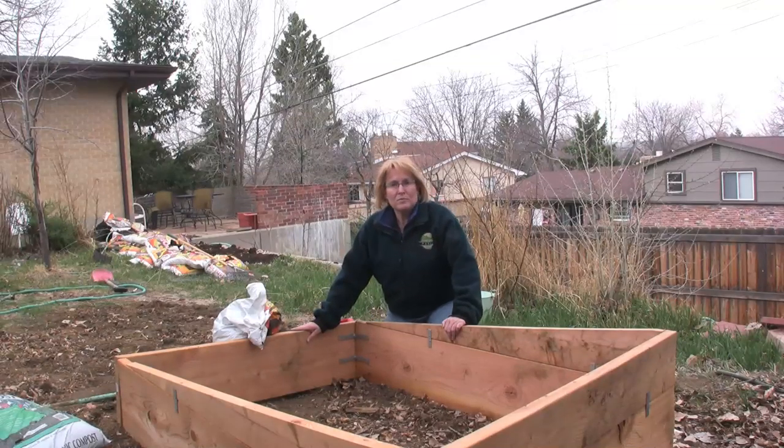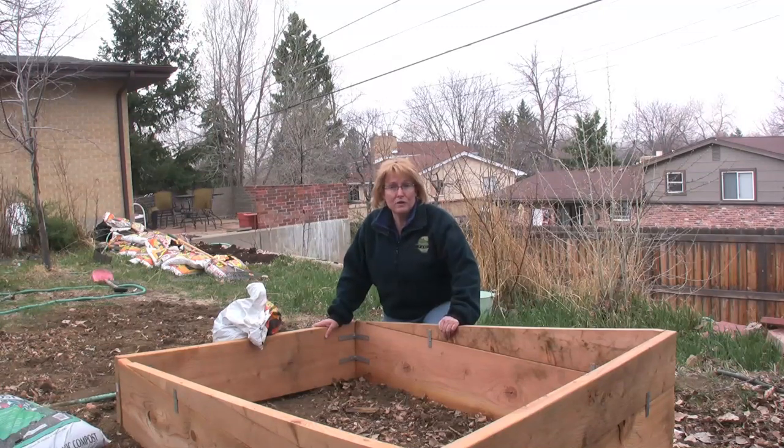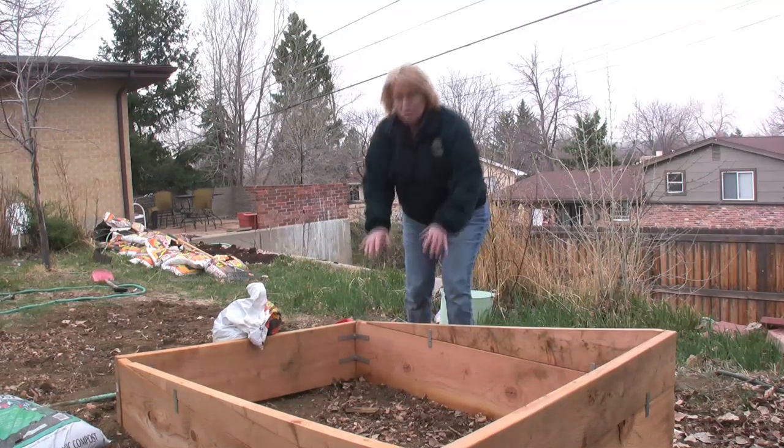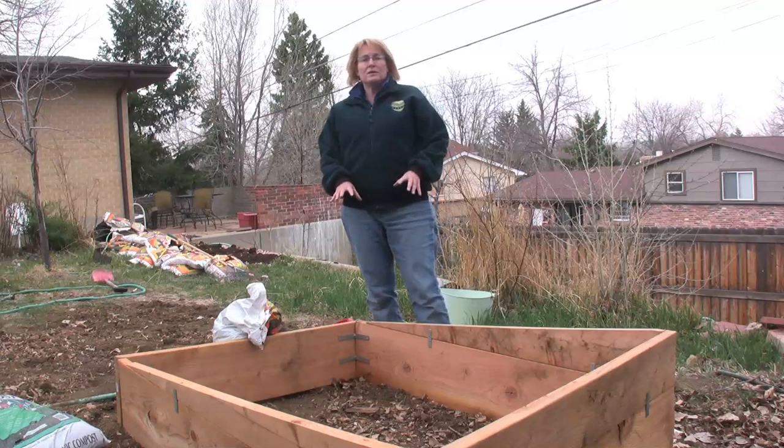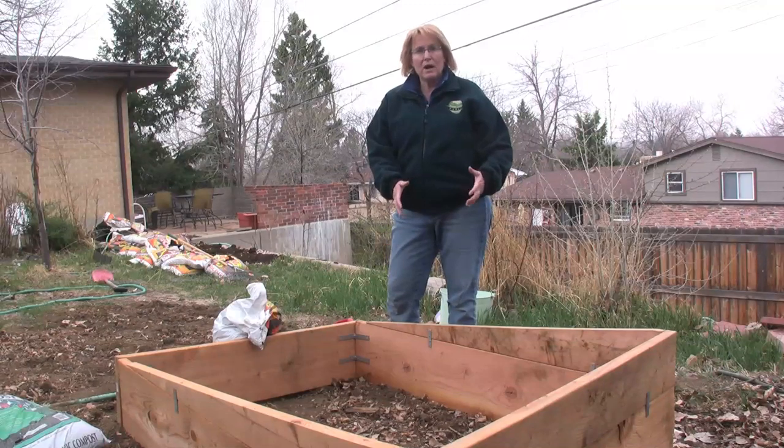Once you've got your box built like this one is, set it where you need it to go, but you're not ready to fill it yet. When you're looking at the soil that you want the bed to lay on, you've got to incorporate that soil into whatever it is that you're going to be filling your box with.